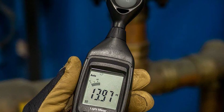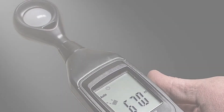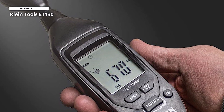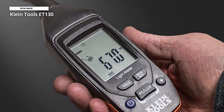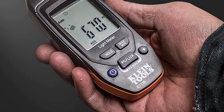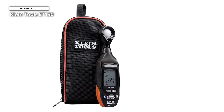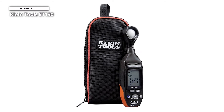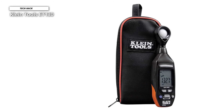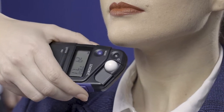Its display features a backlit digital LCD screen with a 40-segment bar graph, making measurements viewable even in low light. Hold and max/min buttons let you hold current readings while capturing maximum and minimum values. Range, FC, and lux buttons toggle between units and ranges. It has a spectral range of 400 to 760 nm by white light CIE standard, a sample rate of two times per second, and a repeatability rating of plus or minus three percent.